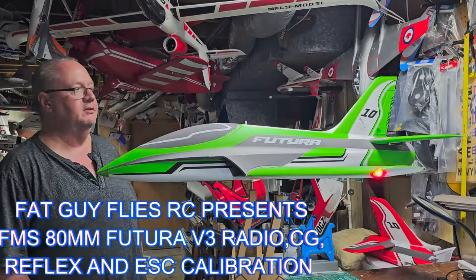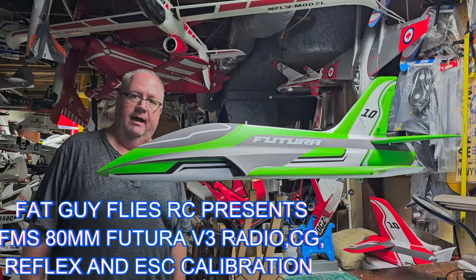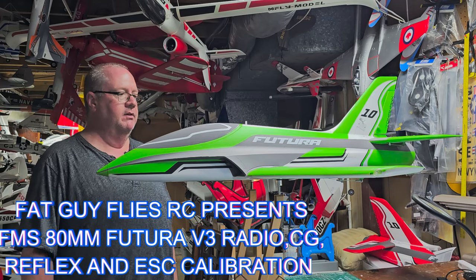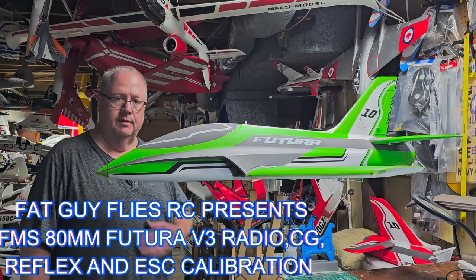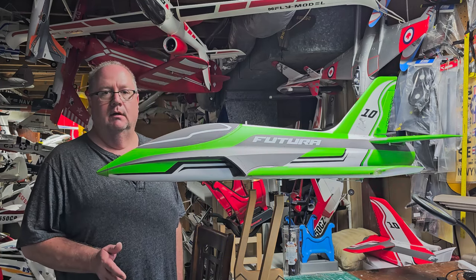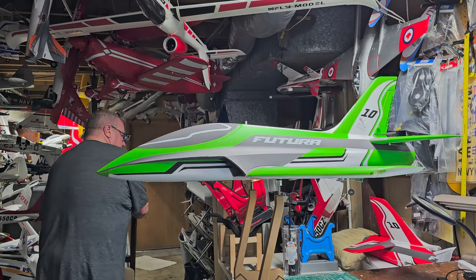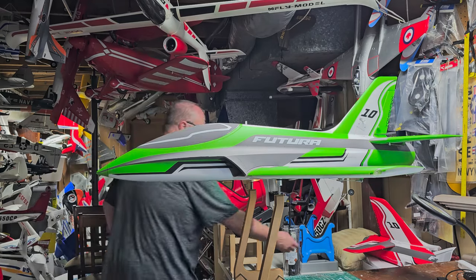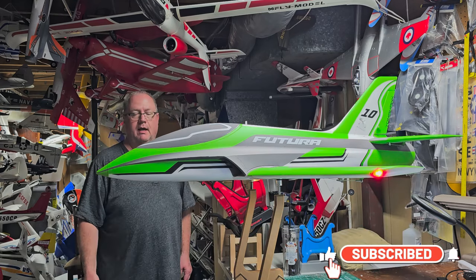Hey folks, Fat Guy Flies RC coming to you from the man cave. I have the FMS Futura Version 3 perfectly balanced, put together, and assigned to the radio. I used my settings from my original FMS Futura 80mm Version 3 Tomahawk design.